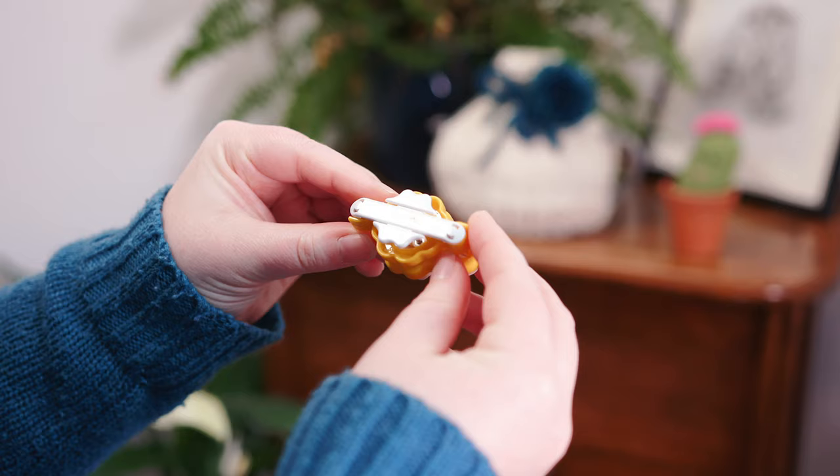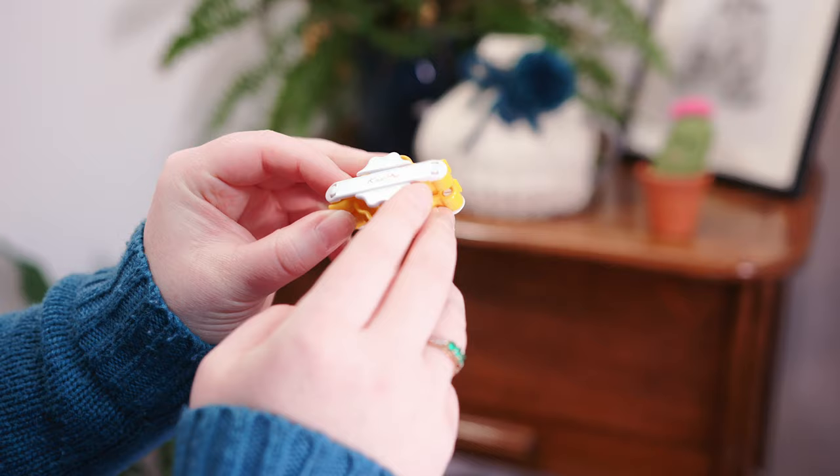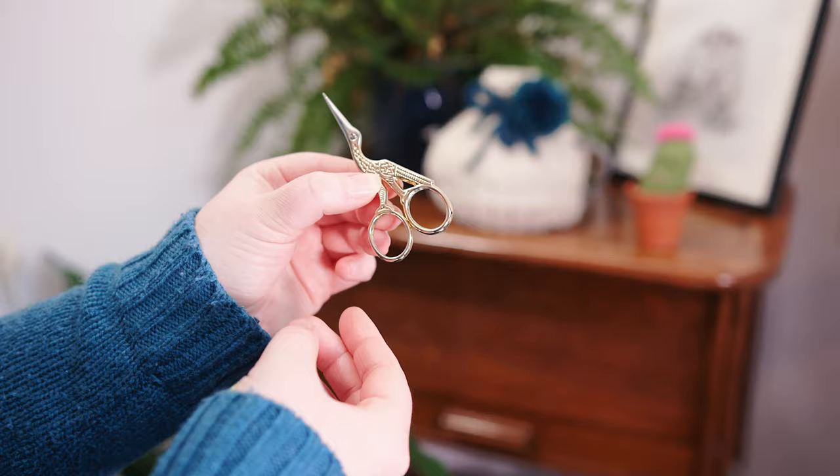Also optional is a pom-pom maker — I'm using a KnitPro pom-pom maker in size 35 millimeter diameter. This is for decorating the tea cosy so it is optional but I will take you through how to make a super cute pom-pom. You also need some scissors and a darning needle because we are going to do a little bit of sewing up, but I promise it's absolutely minimal.